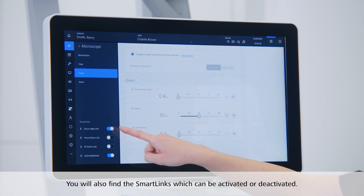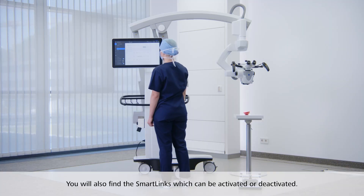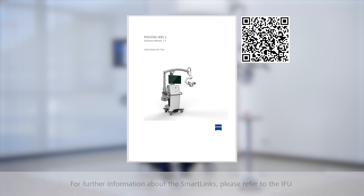In this menu, you will also find the smart links, which can be activated or deactivated here. For further information about the smart links, please refer to the instructions for use.